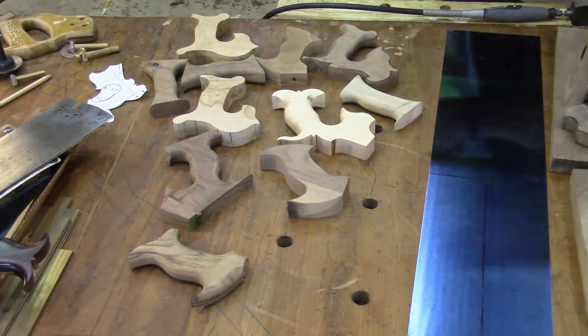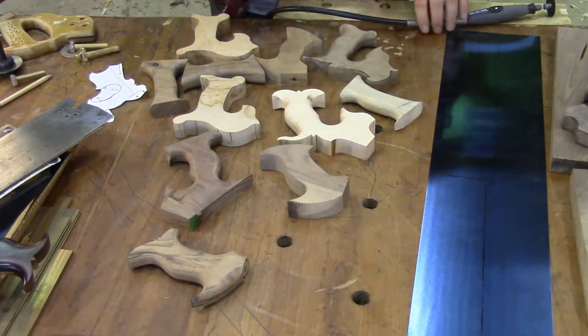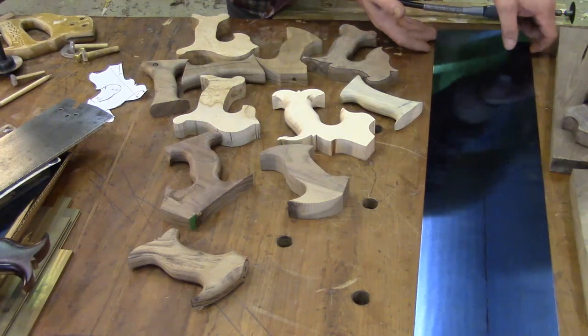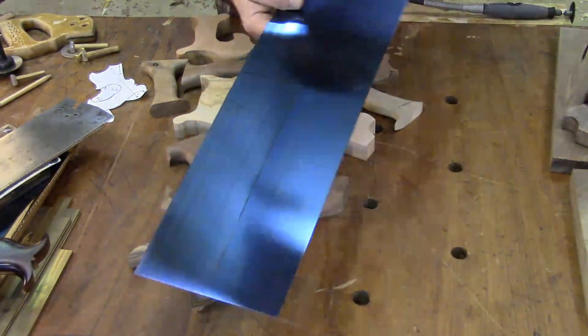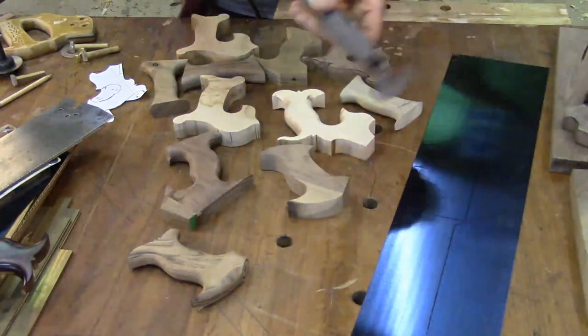The first thing I do when making my saws is draw up a design of what I want it to look like. From that I make a pattern for the handle and for the blade. I trace it out on paper, cut it out, trace it onto the shim stock, and then cut it out with a Dremel cutoff tool.